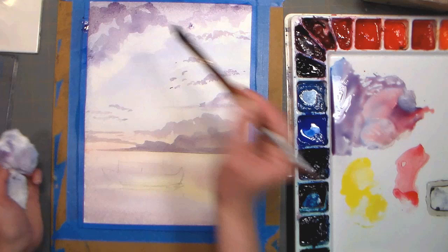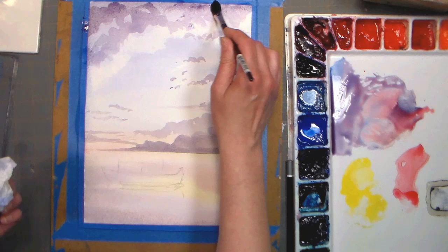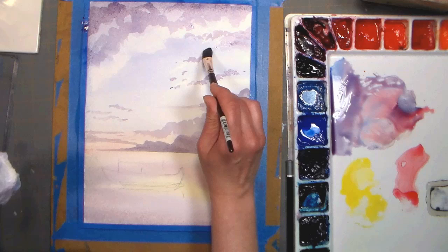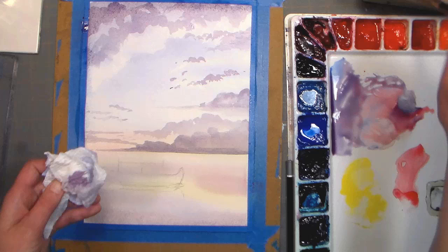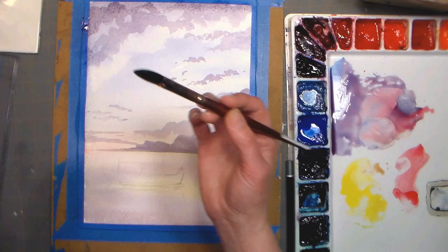A lot of times I'll use whatever I've done — however my paint happened to fall — I'll try to use that to my advantage. So if I have a dark spot where I wasn't exactly intending one, it'll be like, you know what, I think that's a nice cloud. There are no mistakes. Bob Ross says there are no mistakes in painting, just happy little accidents, and I tend to agree. I wanted to add a little bit of a golden rim, so I'm gonna do a little bit of red and a little bit of yellow to get kind of a golden color there. I'm not using a lot of paint — it's such a soft painting, you don't want to overdo it.